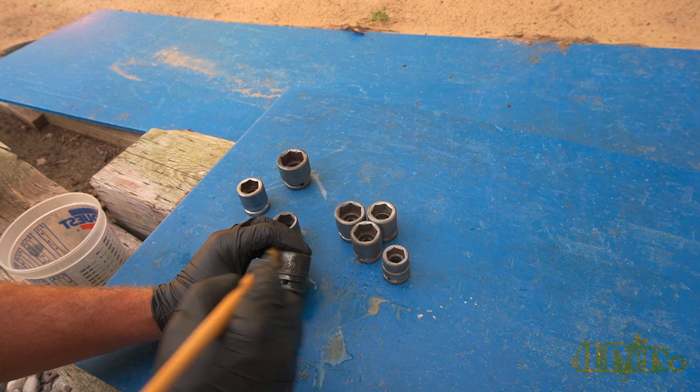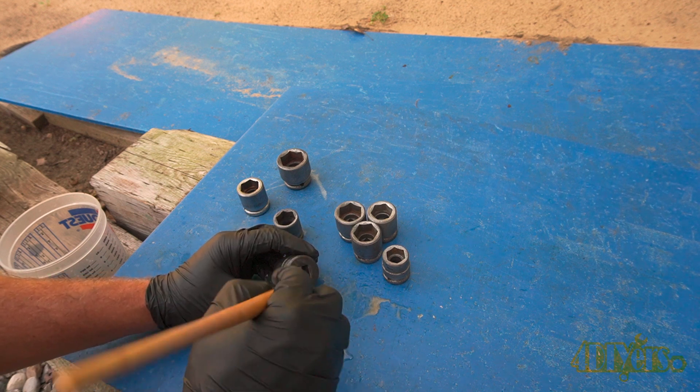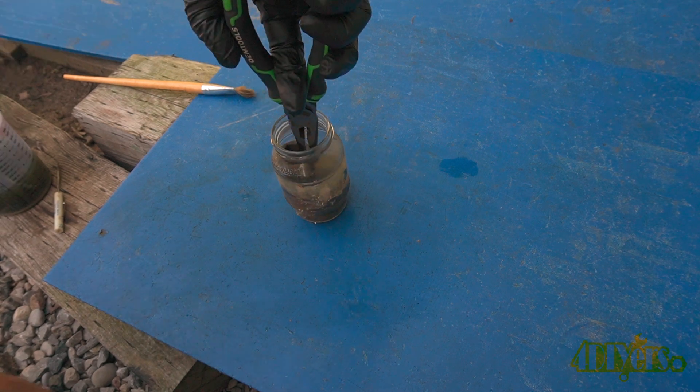For these sockets in particular, I reapplied a black oxide coating to give that factory finish. Then the tools were soaked in oil to provide a protective layer.